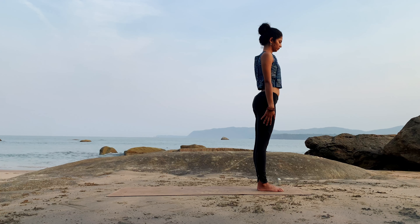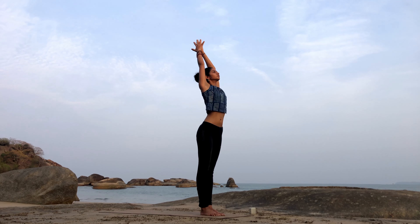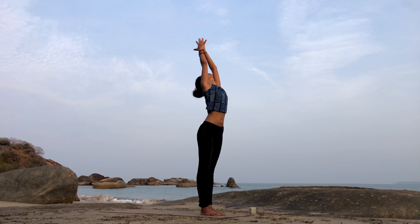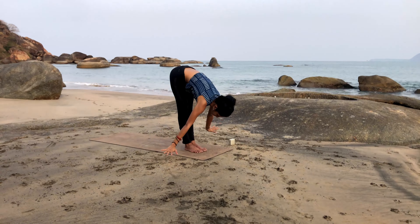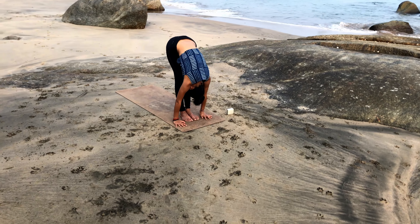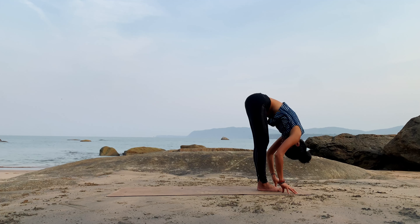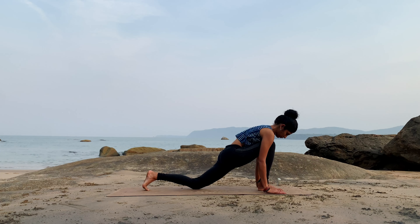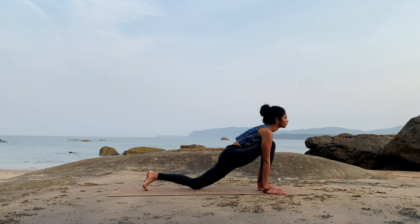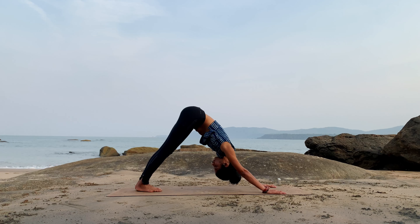Good, let's do it one more time on the other side. Inhale, take your hands up towards the sky, meet at Namaste at the top, look at your thumbs. Exhale and forward fold, bend at the hips and bring your hands down. Inhale, bend your knees a little, place the palms onto the ground, take your left leg back, drop the left knee onto the floor and look straight. Exhale, lift your left knee up, take your right foot back to meet the left foot, and hips come up for Parvatasana, mountain pose.